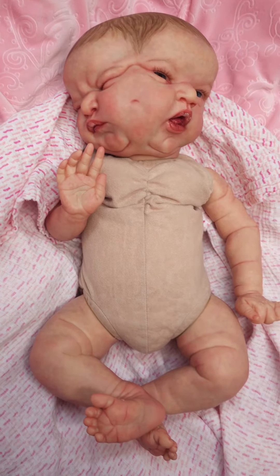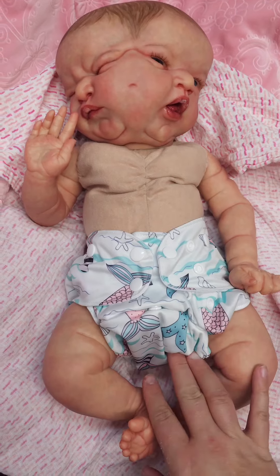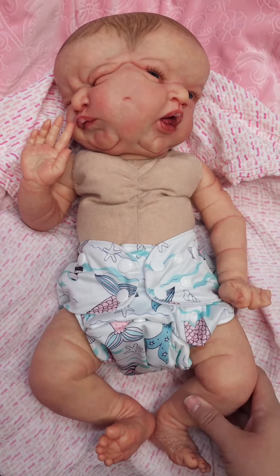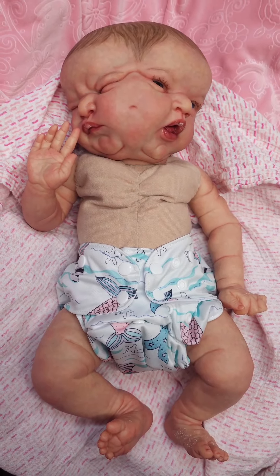Let me get her diaper on real quick. Here she is in her little cloth diaper — it's cute, it has little mermaid tails on it. So cute. Now let me get her dressed. I'll be right back.